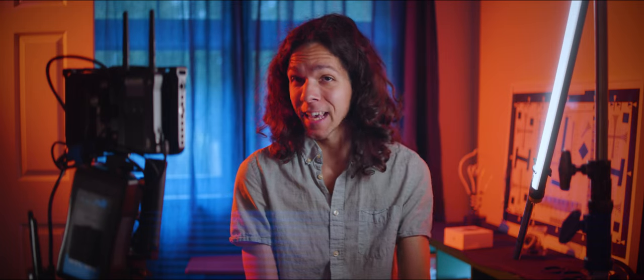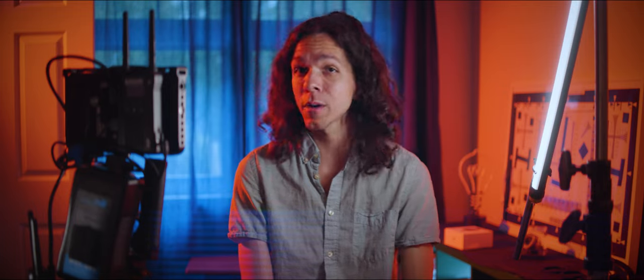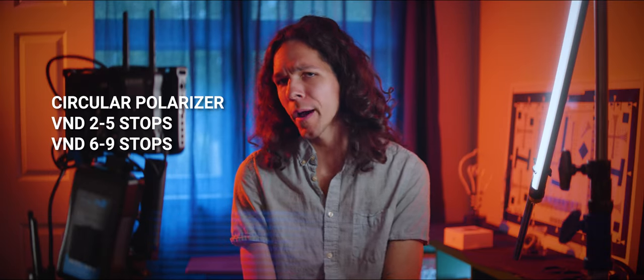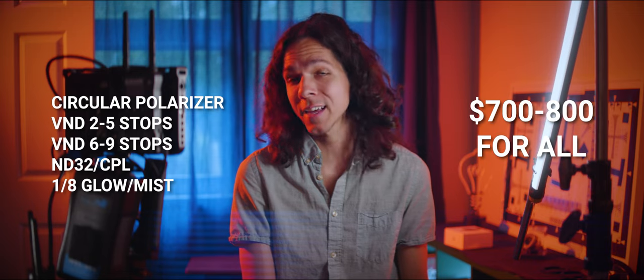The filters are being released today through crowdfunding, and your place in line defines how much you pay. The early bird special for the first thousand sets is $300, then another batch at $350, and after that the filters sell for their regular market price of $400. You can find links in the description. If you were to buy all these filters separately, you're looking at almost twice that amount.